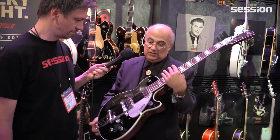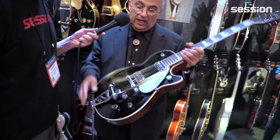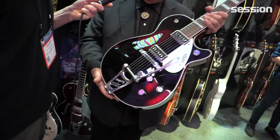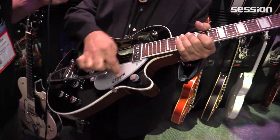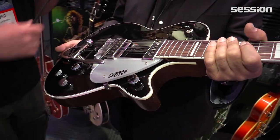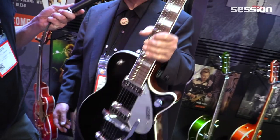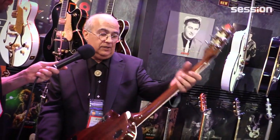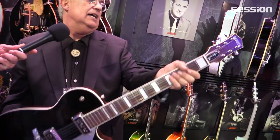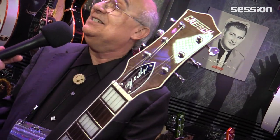This is a replica of his 1954 Gretsch Duo Jet with Dynasonic pickups and the stationary arm, just like the way Cliff's was back in the day. The logo is positioned as it was during that time period. It's heavily chambered, which means it's extremely light, and the grip is old school, the way they made them way back then. It's a wonderful guitar featuring Cliff Gallop's signature up on the headstock.